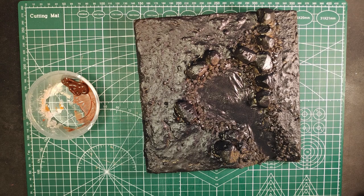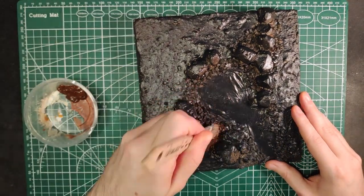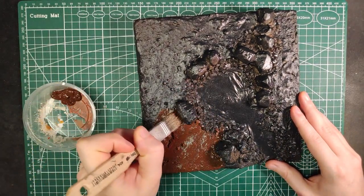After that, we can start our paint job. Start by painting the ground with a deep brown and all the rocks with a light grey.